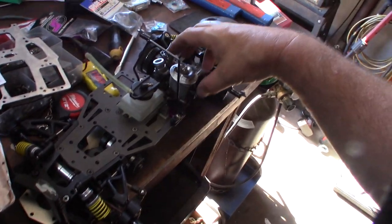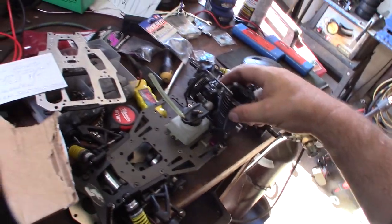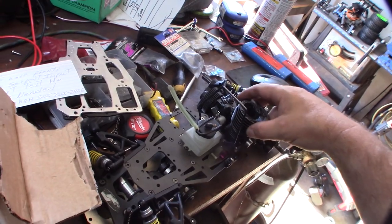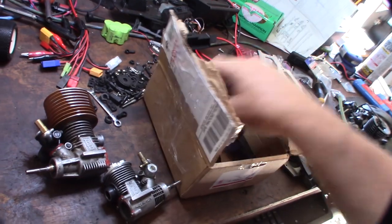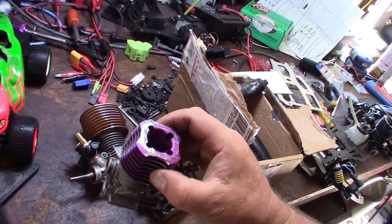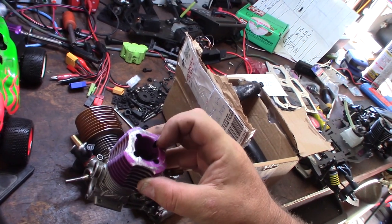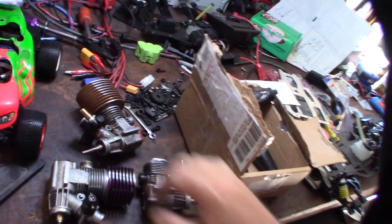This is like a 0.12 Pico and it's too small — it doesn't even fit in there. I also got a Nova Mega; I believe this is a 21. The head's a little scratched up but I might be able to re-anodize that. By the way, that's the Pico — I don't think the Nova 20 fits in there either.